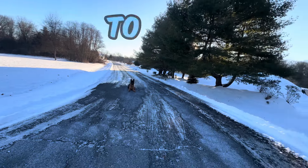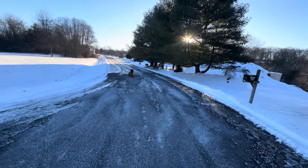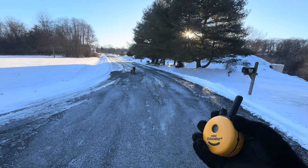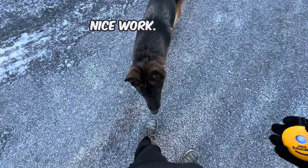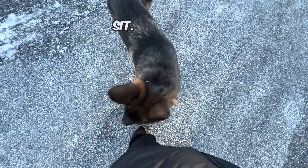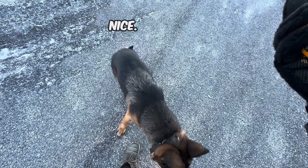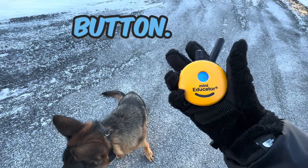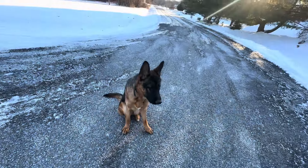Let's do a recall to a sit. We're going to do, again, the verbal paired with the beep. Come — good boy. He comes right to me, nice work, right in front of me. Sit. I'm going to click if he doesn't sit. This is your accountability button. Without this, he chooses if he wants to listen or not.